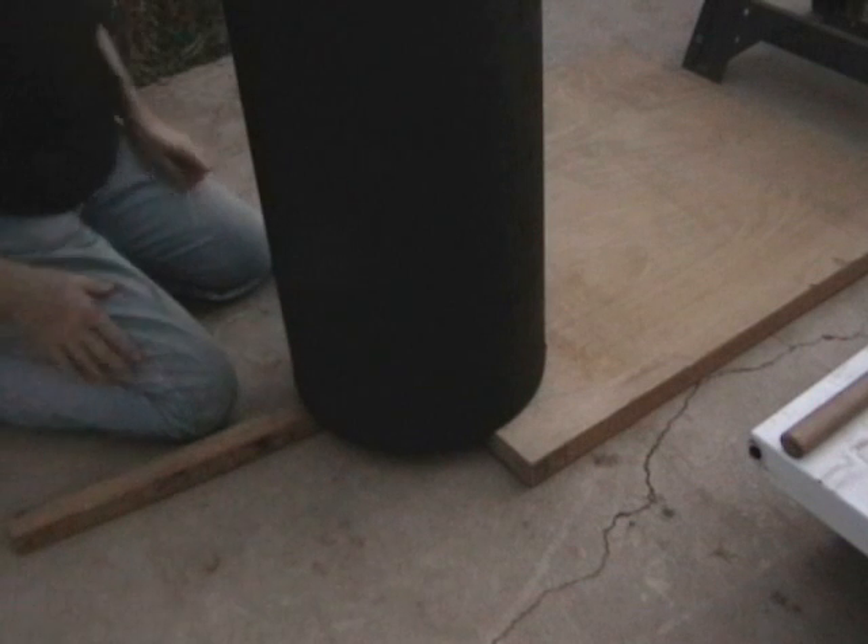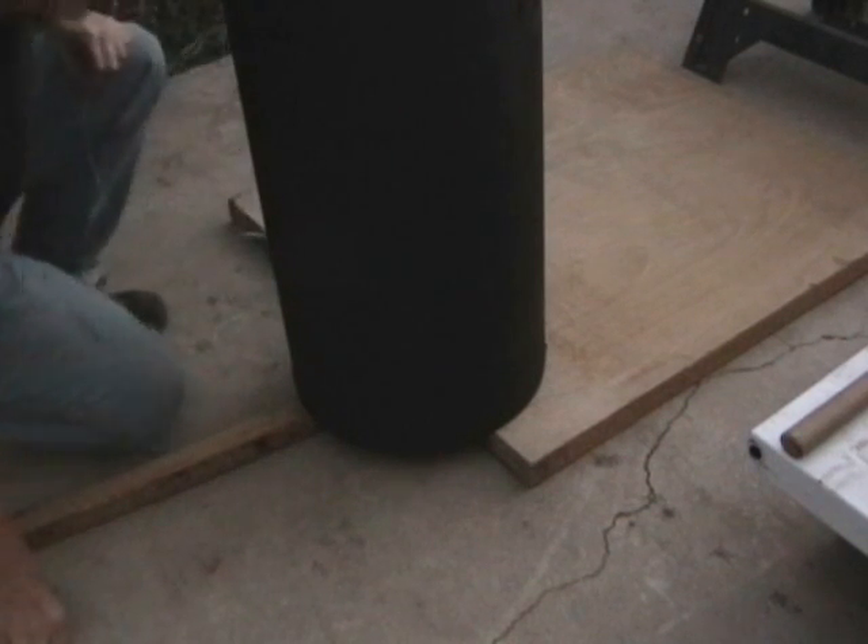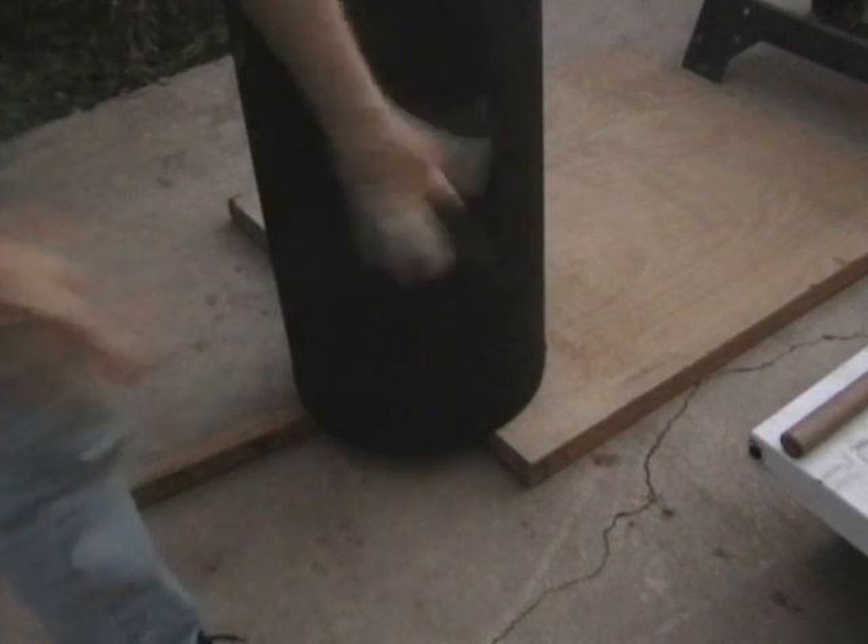Right there it is. I got it. So now I just have to take a pencil and go around the board down here and make a mark. That's where I'll be cutting tomorrow. It's getting too dark now — the sun's almost down. I got the board marked for tomorrow. I don't know how well you can see it; I've got the light from the camera shining on a bit.